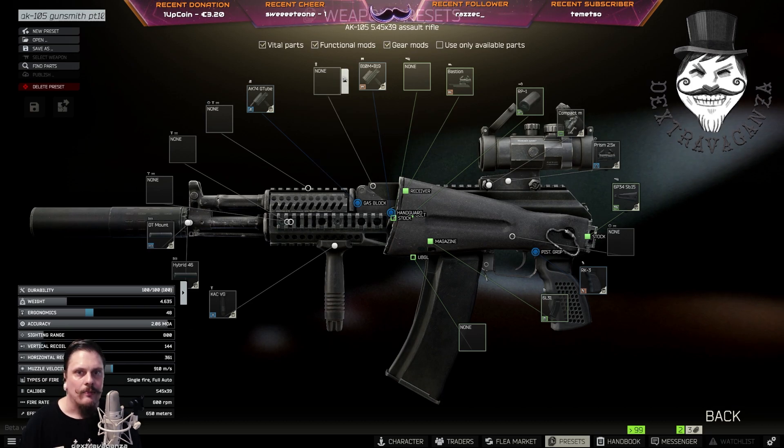You remove the front sight and equip the gun with an AK Academia Bastion Dust Cover from Skier level 1. Also buy the AK Zenit RP-1 charging handle.